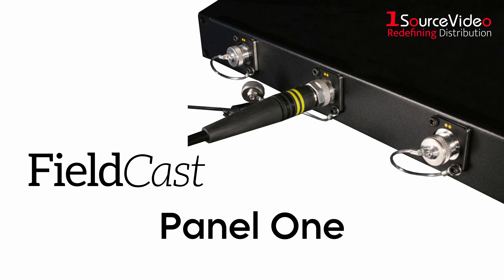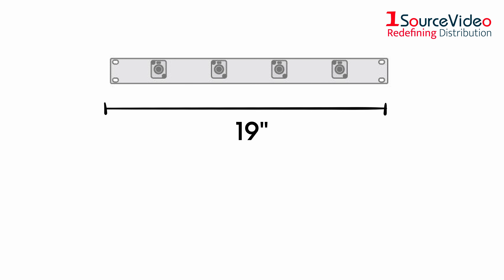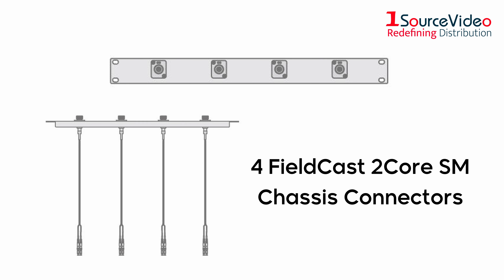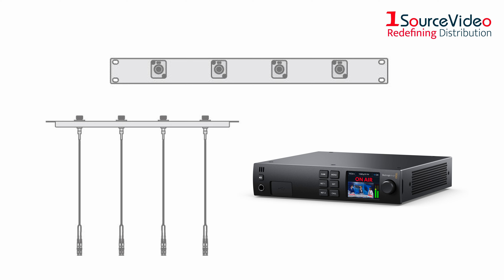The Fieldcast Panel 1 makes it easy for you to get the combination that perfectly suits your needs. This 19-inch 1RU panel is equipped with four Fieldcast 2 core SM chassis connectors, making it ideal for using Fieldcast cables in conjunction with products like the Blackmagic Design Studio converter.